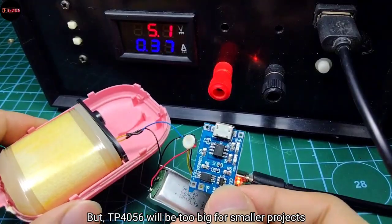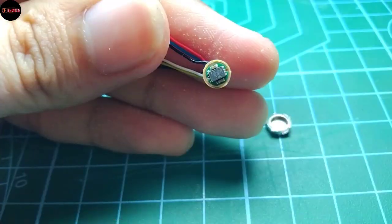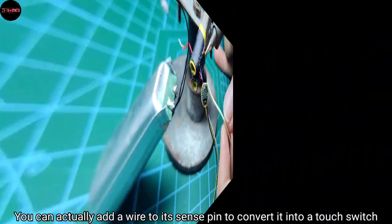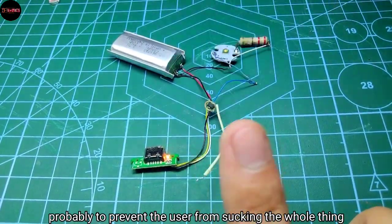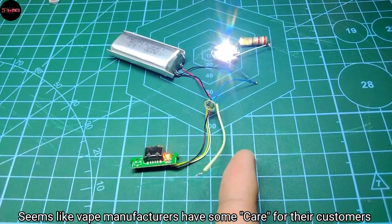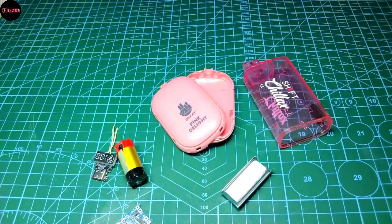The TP4056 charging current can be modified by its program resistor, but the TP4056 will be too big for smaller projects. This module operates just like the previous sensor — you can add a wire to its sense pin to convert it into a touch switch, but there's still a time limit for its on state, probably to prevent the user from over-using it. That's pretty much all of it — I hope you enjoyed watching. If you did, give it a like and we'll do something else for the next one.